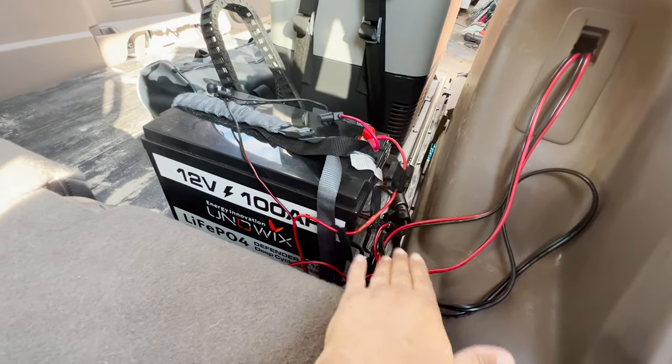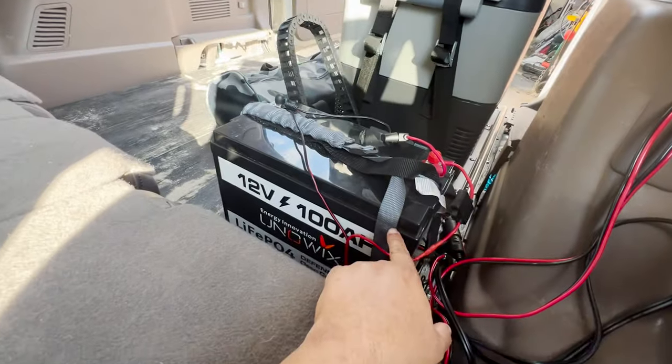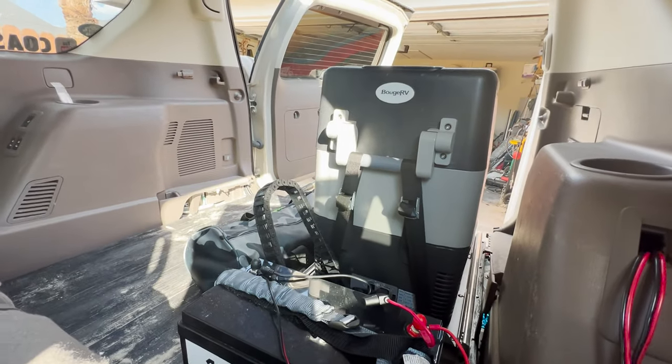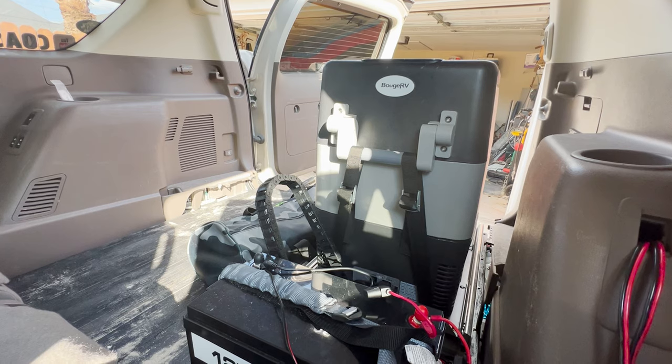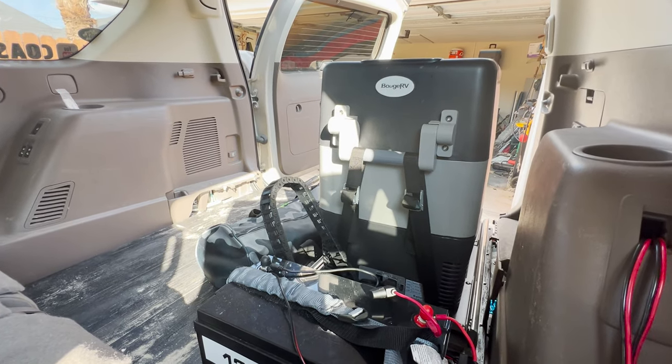I will be cleaning up this mess of cables. But the main purpose of it is to run my refrigerator, and it's been doing this flawlessly.